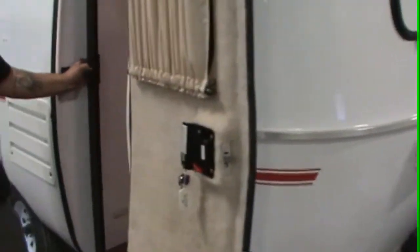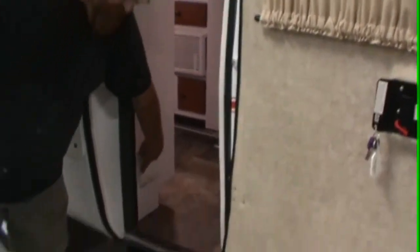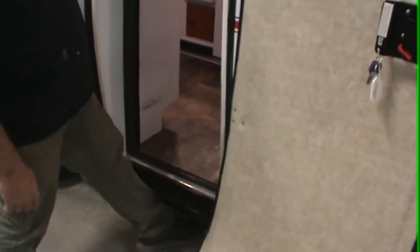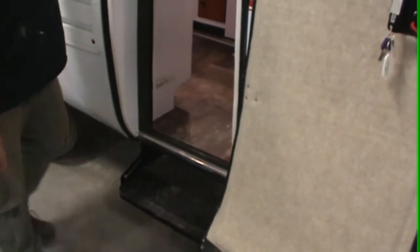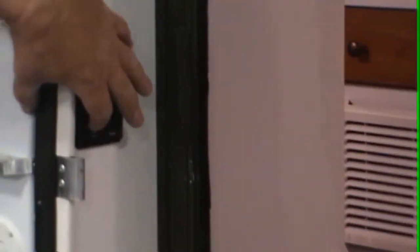Hook it on so the wind doesn't catch it, then your screen door just slides across. Behind the screen door here we have a little white tag — data, manufacturing company name, axle capacity, and VIN. Your step just lifts up. Here we have porch lights — this one is your side porch light, this one shines over your battery and propane.